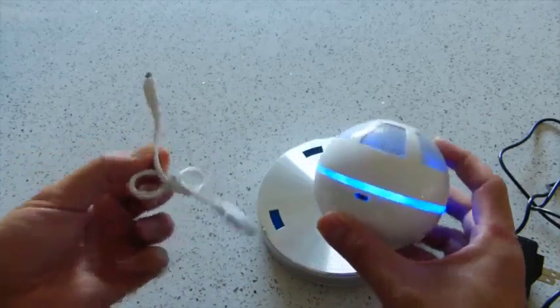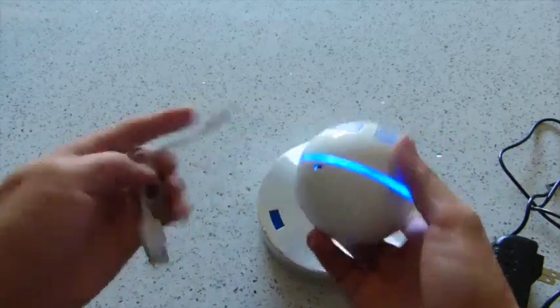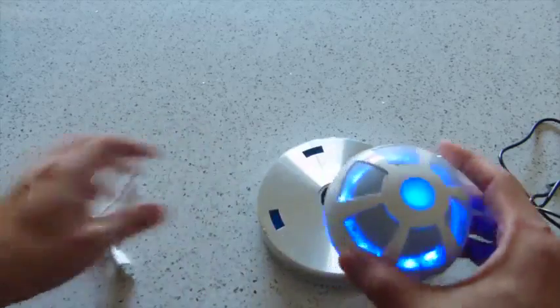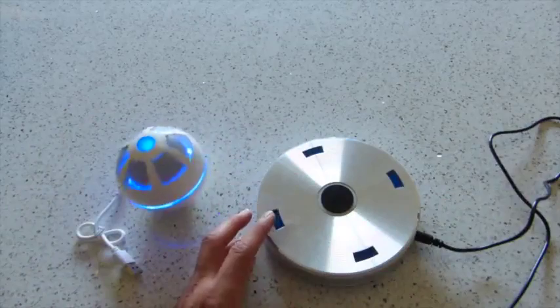It also comes with a micro USB charger, which you'll just plug in and charge into this slot. You can plug this into your laptop or any USB port. It's also got an AC adapter which you plug into any wall plug.